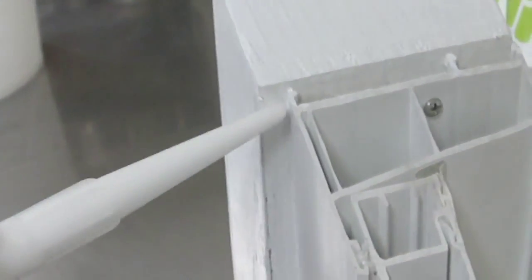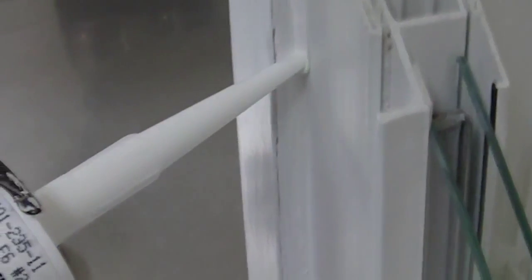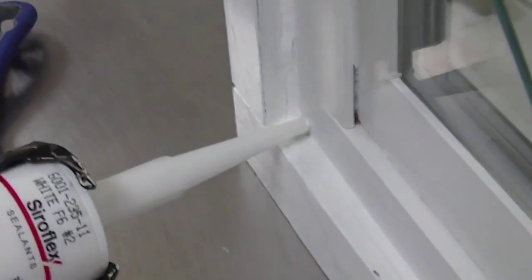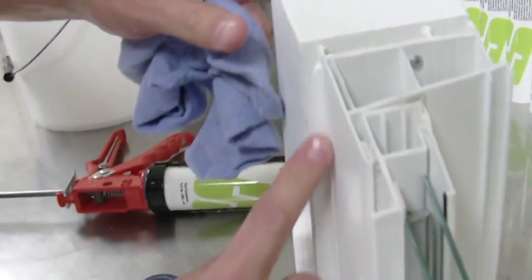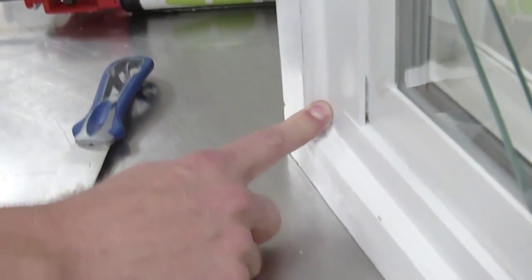To apply Hyrosil, all you need is a caulk gun and a damp cloth. First, apply the high performance sealant evenly around gaps found in the surface area. Next, simply tool using a damp cloth or your finger to complete the seal and create a finished smooth surface.